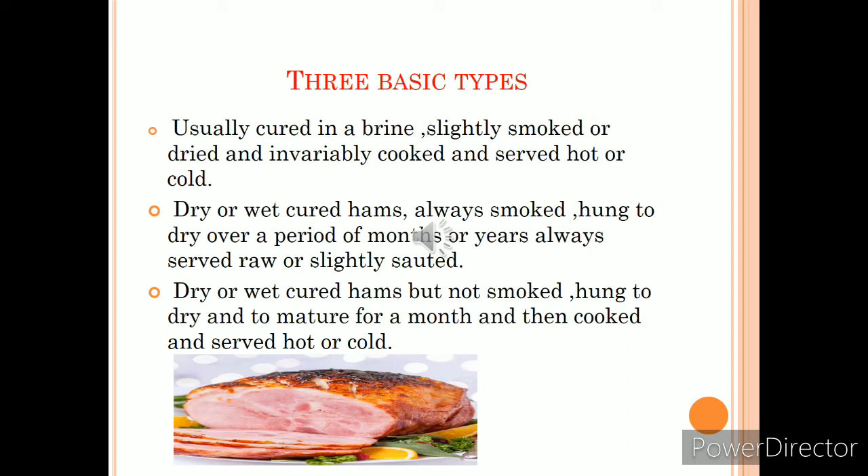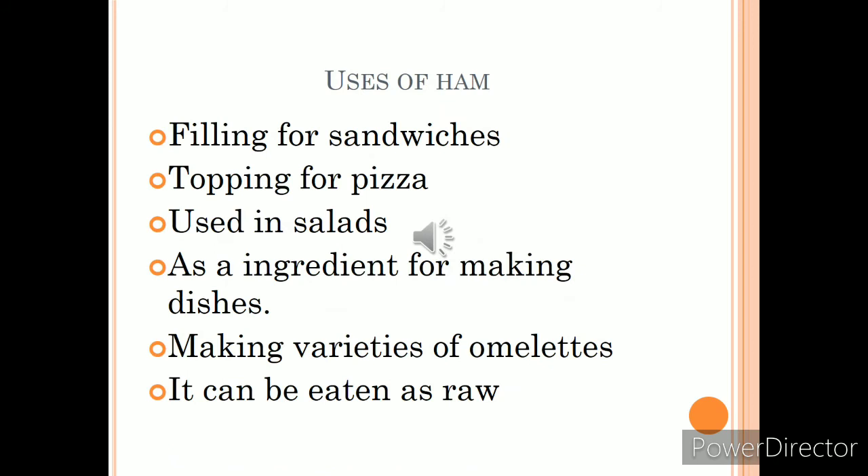There are three basic types of ham. The first type is usually cured in brine, slightly smoked or dried, and can be cooked and served either hot or cold. The second type can be cured by either dry or wet method; these hams are always smoked and hung to dry for months or years, and can be served raw. The third type is not smoked and must be cooked before service.